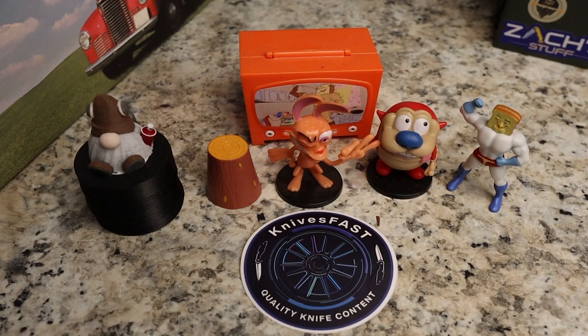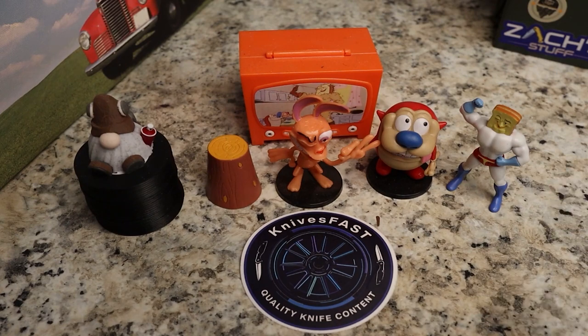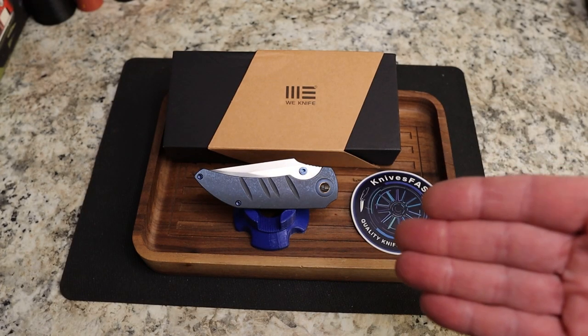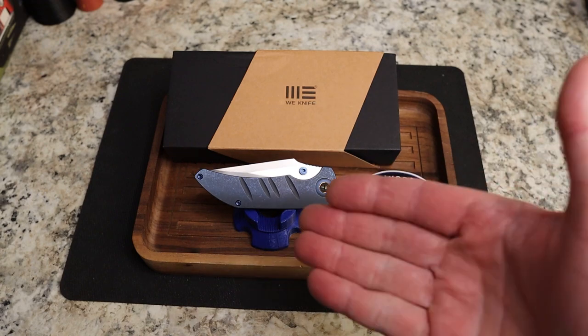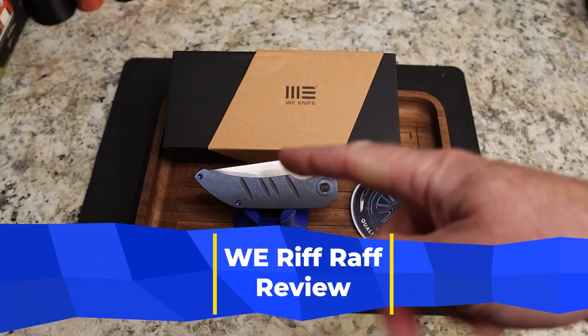Welcome back to the Knives Fast channel. Say hello to Ren and Stimpy, Powdered Toast Man, Log TV, and Choo Choo. Let's get started with today's video. I'm not exactly sure who they are, but they would say to get rid of the riffraff — I'm here to say, let's bring in the riffraff.